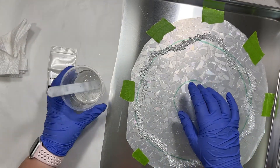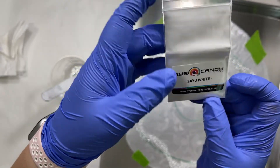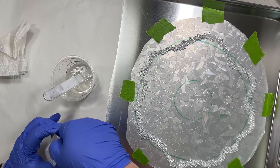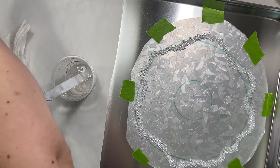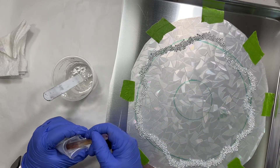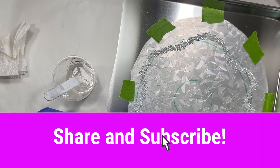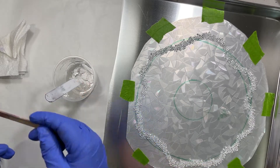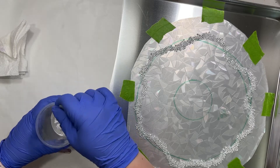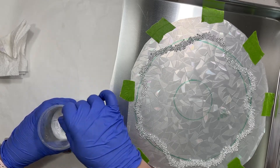We're all ready to pour the resin. I'm using the Say You White from Eye Candy today, so I'm just going to do a white vase. A lot of times I'll do different colors and marble things together, but with this texture I just want to try a plain white and see what happens. I'm hoping the texture transfers to the resin and I end up with that prismatic effect, so I don't want a fancy design that might distract from it — fingers crossed.